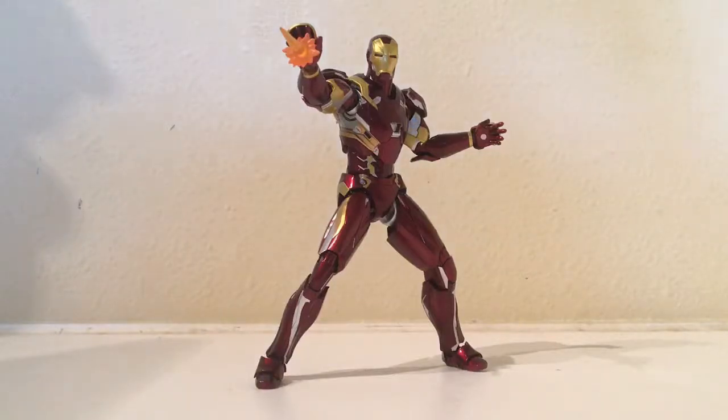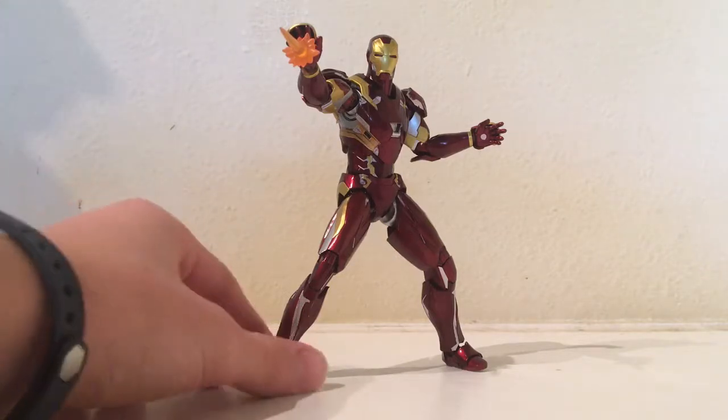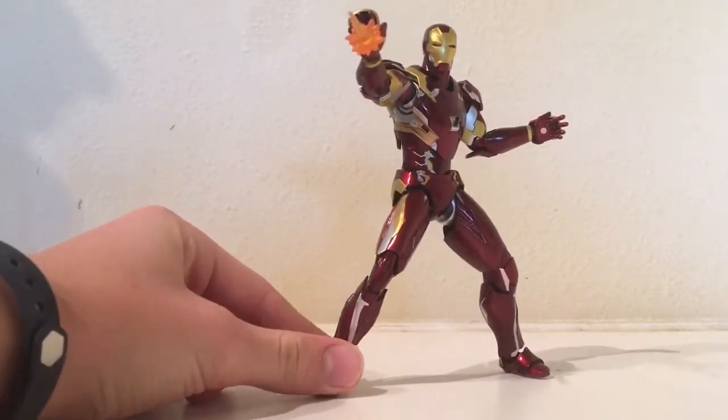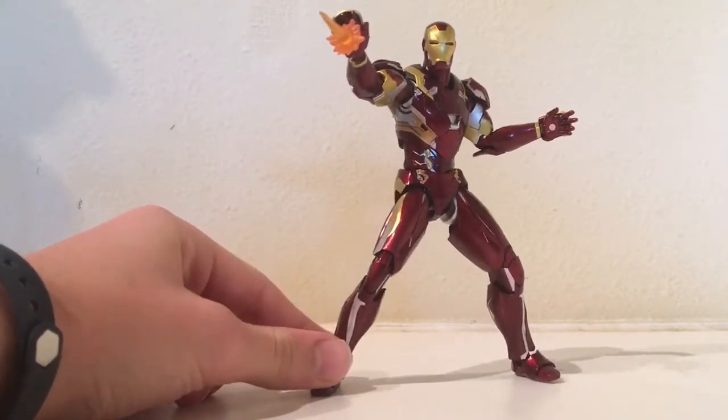Hey guys, it's AK Figure, and today we're going to be taking a look at the not very new SH Figuarts Captain America Civil War Iron Man Mark 46 — I'm pretty sure it's the Mark 46.